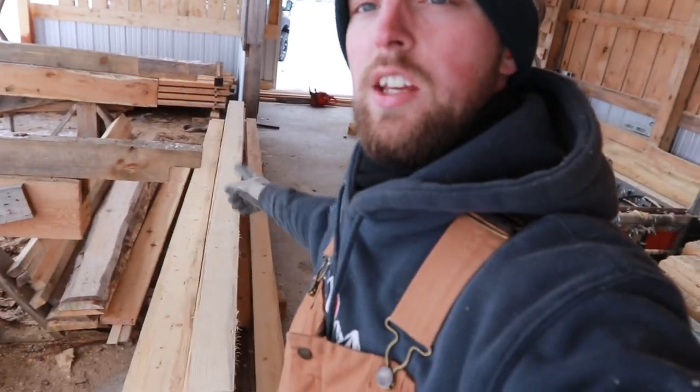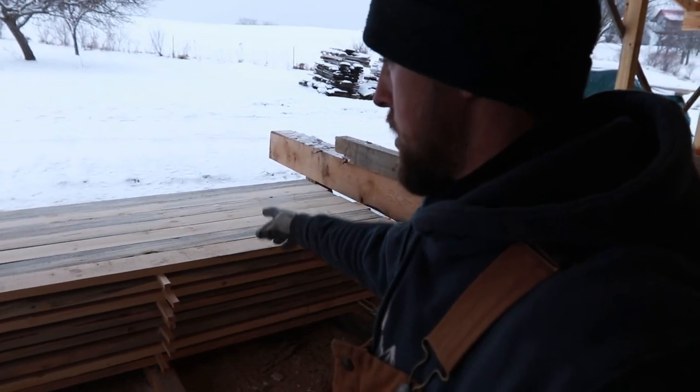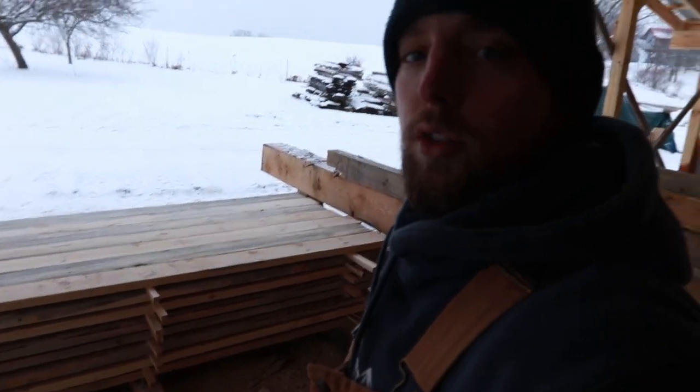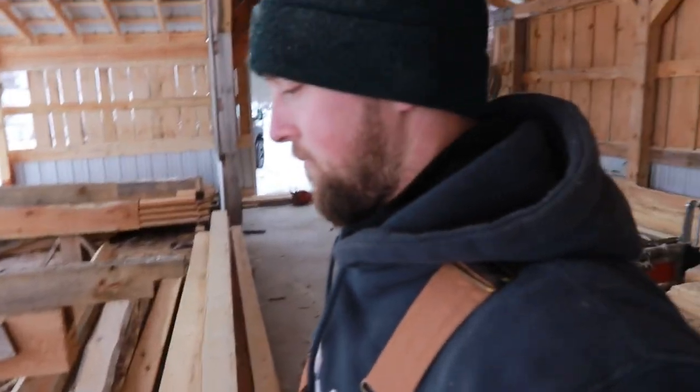Got some nice 16 foot floor joists out of that. Those are going into a cabin and I also got a bunch of 2x4s and 2x6s for the walls and the floor. This tree actually came off the property that this cabin is being built on, so that's pretty cool. Anyway, thanks for watching guys and until next time, happy sawing!